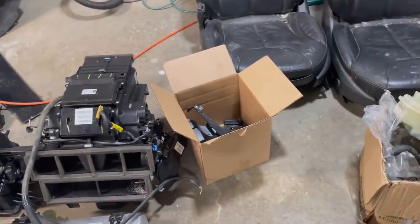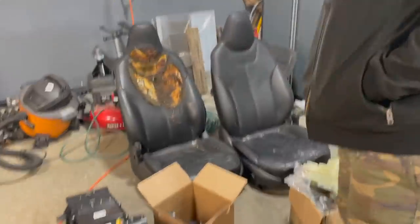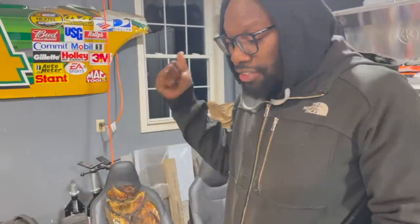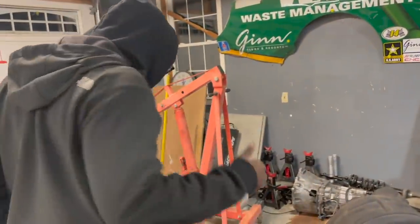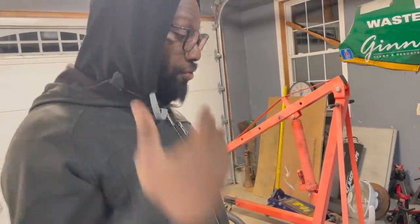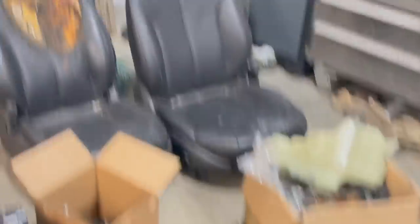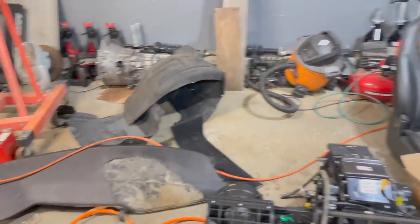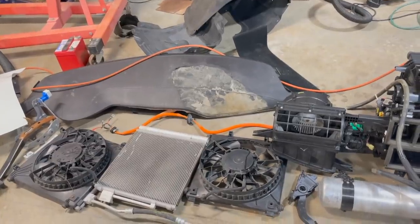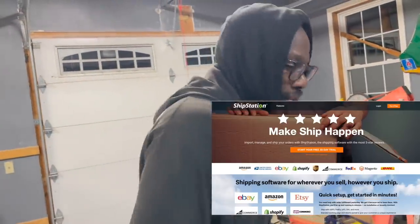We're going to box all this stuff up and put it on eBay. What are we going to use to ship it? ShipStation. The reason I like ShipStation so much is you can choose from USPS, FedEx, UPS, and even international, and you get access to discounts that Fortune 500 companies get applied to your orders. It's convenient, fast, and we have like 50 to 75 parts to ship. You can try ShipStation free for 60 days when you use offer code 'richfreebuilds.' Make ship happen.